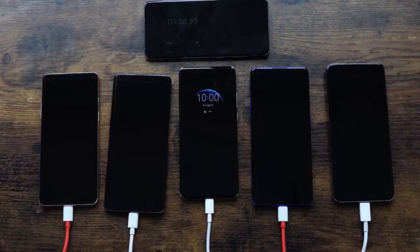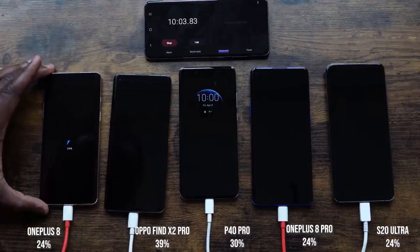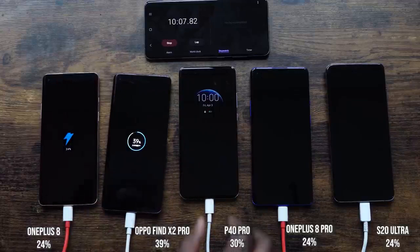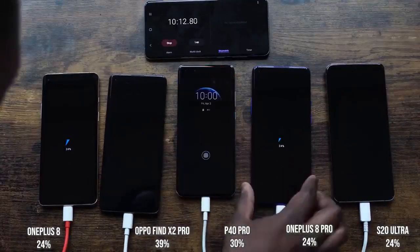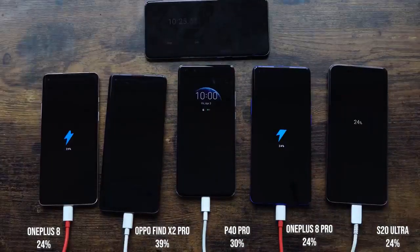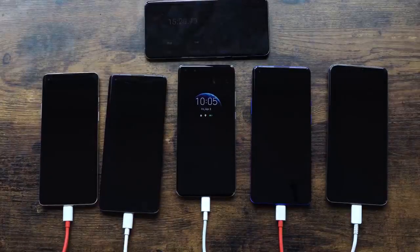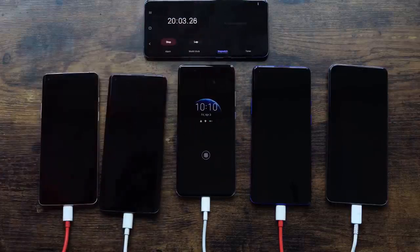At the 10 minute mark: the OnePlus 8 is at 24%, the Oppo is at 39%, the Huawei is at 30%, the OnePlus 8 Pro is at 24%, and the S20 Ultra is at 24%. The Ultra and the 8 Pro are neck and neck even though the Ultra has the biggest battery here — looking good with that 45 watt charger. We'll give you the 25 watt results later on.